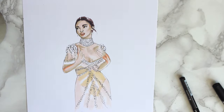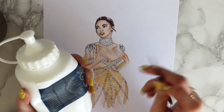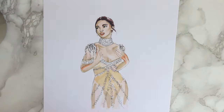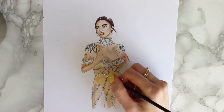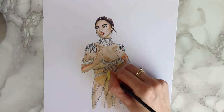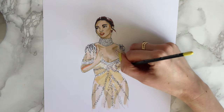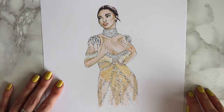Now I need to work on adding some white. I'm actually going to use white acrylic with a really thin paintbrush just to create some extra little details. I'm popping that into sections that I feel need it — there are actually lots of little white bits around here. I finished putting on the white and I'm really happy with the final look!